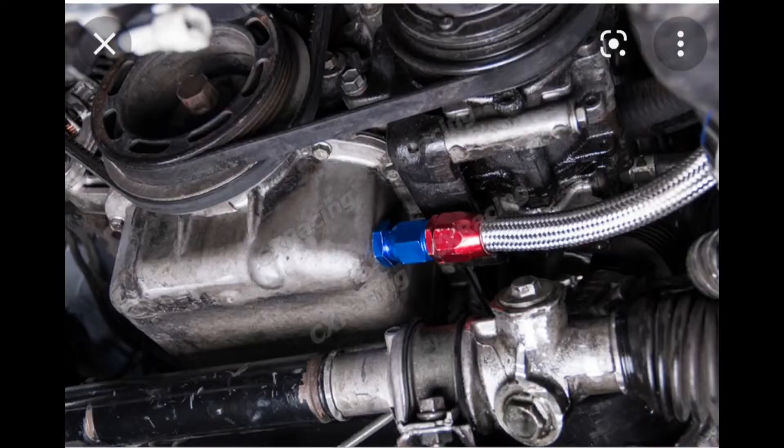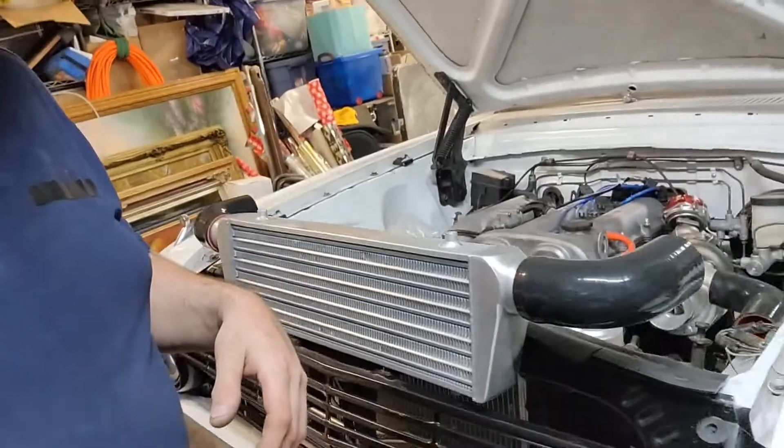Now it looks neater and doesn't snake all the way to the front. Like Flying Miata and others, they're tapping the front part of the oil pan where there's no pickup, because the pickup is actually in the center and goes out toward the driver's side — I didn't want to do that.